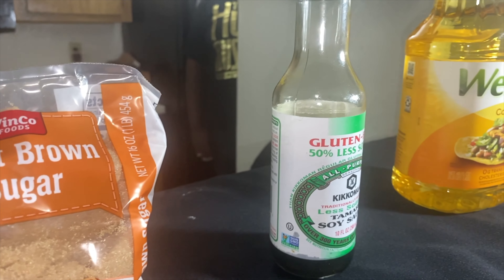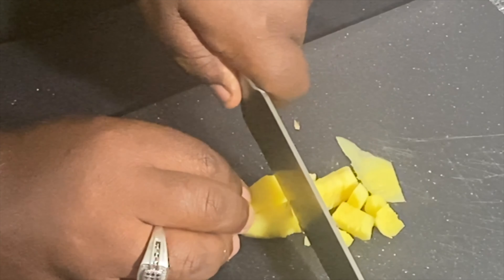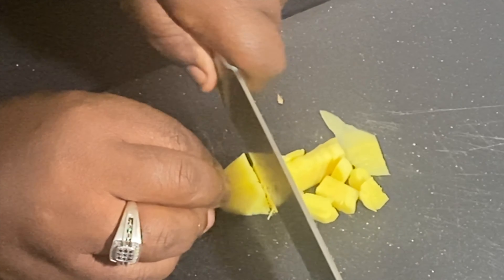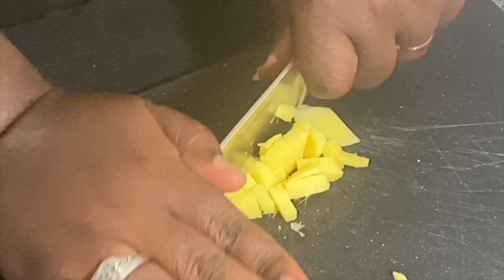All right, let's jump back into it. I'm Grumpy and welcome to another episode of Grumpy Y'all's Long Kitchen, where today we're doing Chinese food — Panda Express style. And today we're doing Mongolian beef, so if that's your vibe you might want to hang on for the ride.